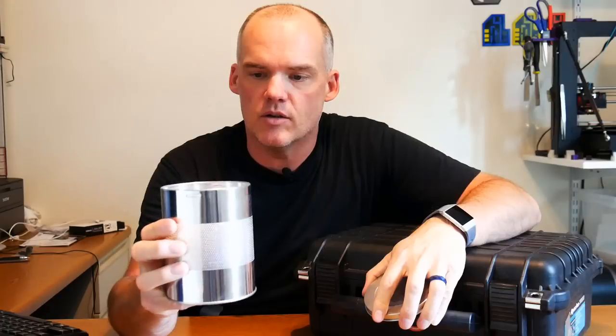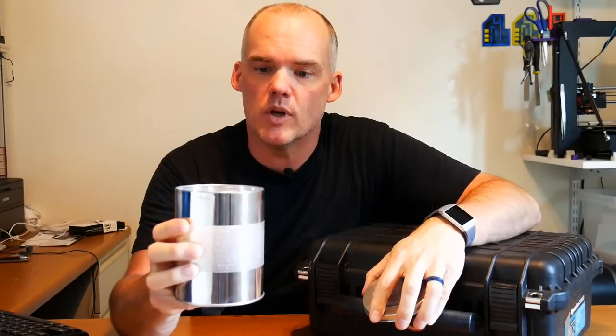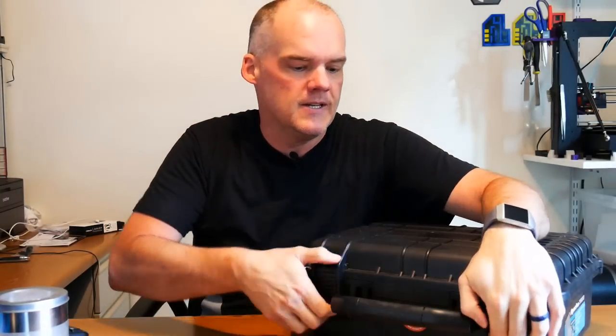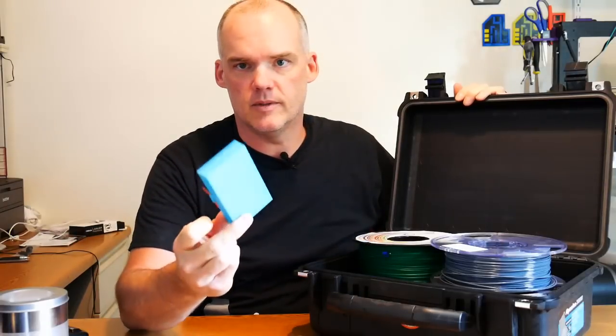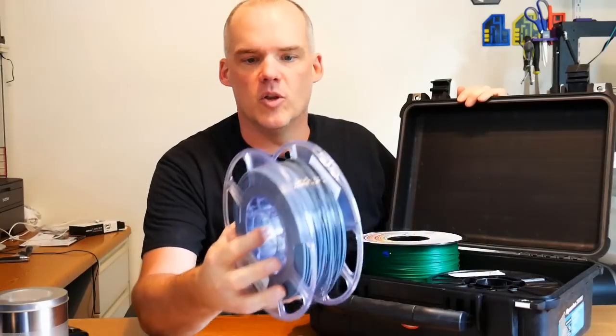So this is silica gel — I got this at a sporting goods store. It's designed in this container to help you keep items in a safe, rust-free, and protected from moisture. But it works just as well in any kind of airtight box for us 3D printers to help protect our filament from moisture.